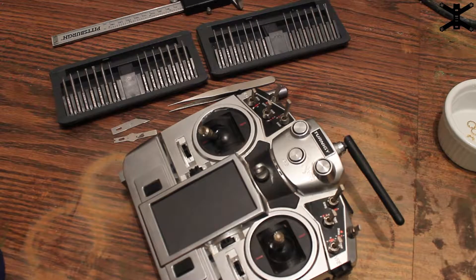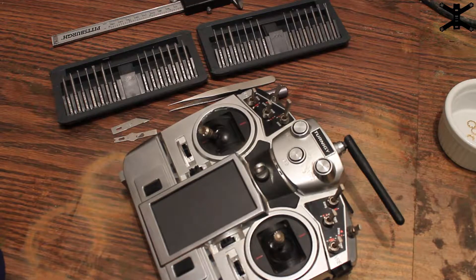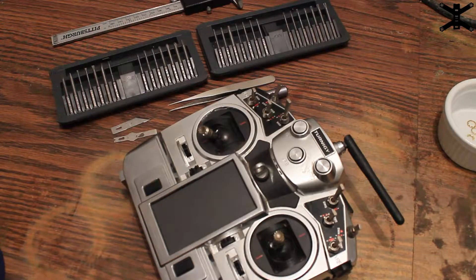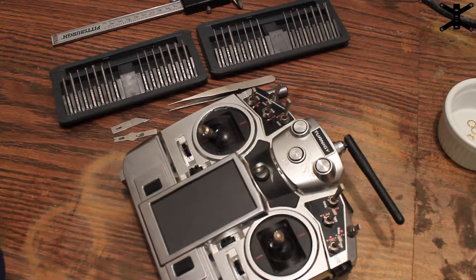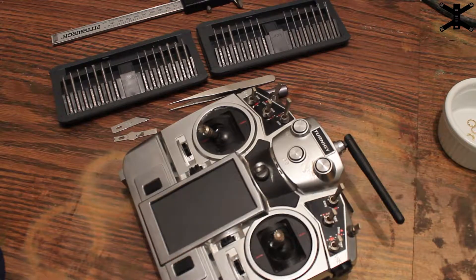I was on Discord talking to my friends and taking apart my other remote, and I noticed it had a UFL connector connecting the antenna. I wondered if my long-range remote also has UFL connectors. I popped it apart and sure enough it does, and it appears to be diversity — though there's a chance one of the antennas on the inside is for telemetry, but I highly doubt it considering where it's coming out.